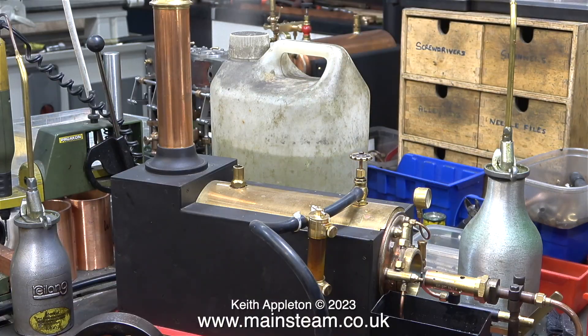Once I tightened the valve rod gland there was less steam leaking from this area. I stopped the engine to raise some steam and now the boiler is happily blowing off at 60 pounds per square inch. Time for a pause in the narration to just let the engine bed in - I'll be back soon.